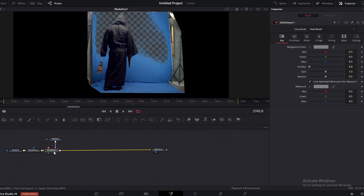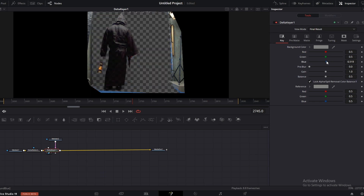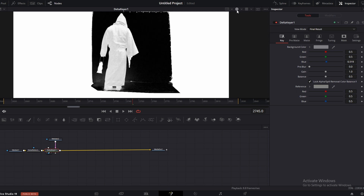Now click on the delta keyer and press 2 on the keyboard to preview the node. Go to the inspector window and increase the blue level here. If you click on this icon here, you can see the alpha matte. As you can see, without doing much, we have a pretty good key here. Now let's refine the key.